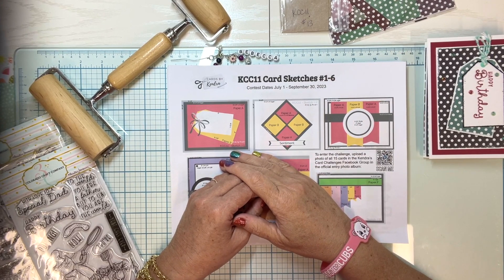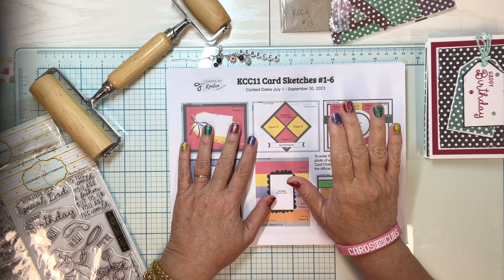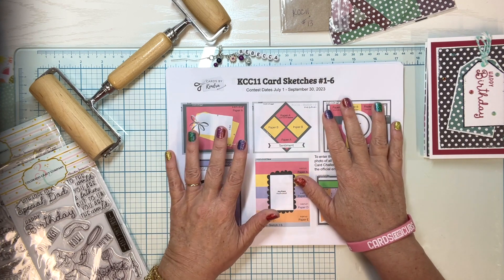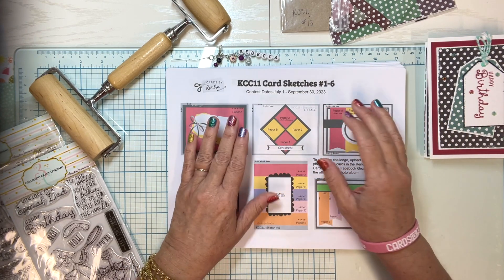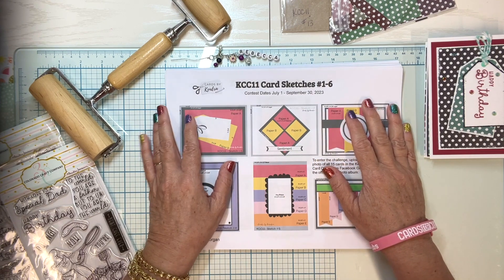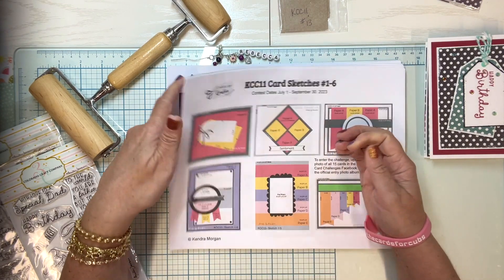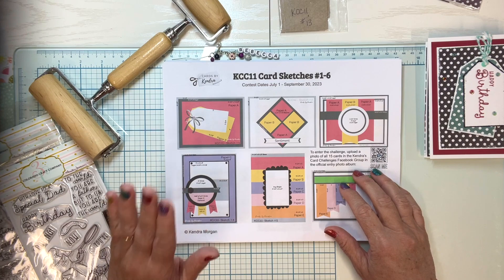Hello, welcome to Paper Crafting with Rebecca. My name is Rebecca. Today I'm doing a quick run-through of my August entry to Kinder's Card Challenge number 11. I'm on her video design team. The contest dates are July 1st to September 30th, so you still have time to enter. You basically take six pieces of six-by-six paper, cut it using the patterns she gives you, make up 15 little card kits, and then put them all together.